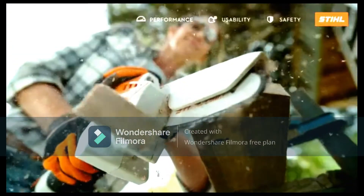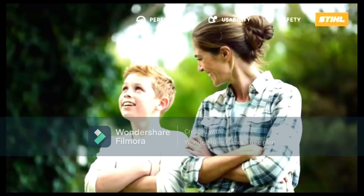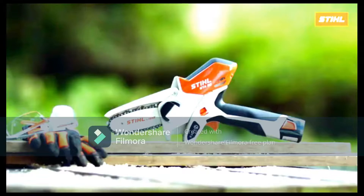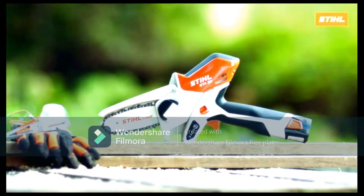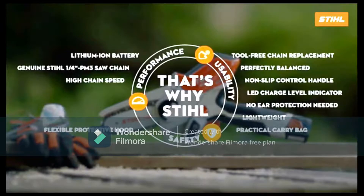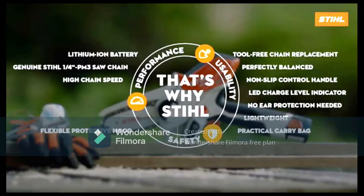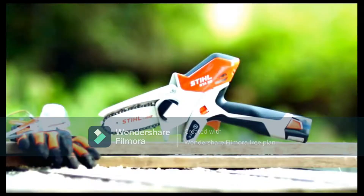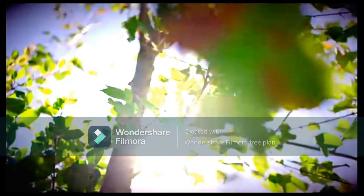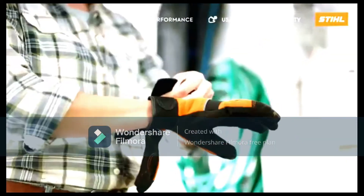It shares some DNA with the company's chainsaw range, using a saw chain for cutting with a 10cm long guide bar and a 1/4-inch chain. This is not a chainsaw, so Stihl has designed the GTA 26 to be a safe and easy-to-hold tool for gardeners. This model uses a pistol grip with a rubberized handle, fitting snugly in one hand, and should be used with a second hand placed on top for stabilization.